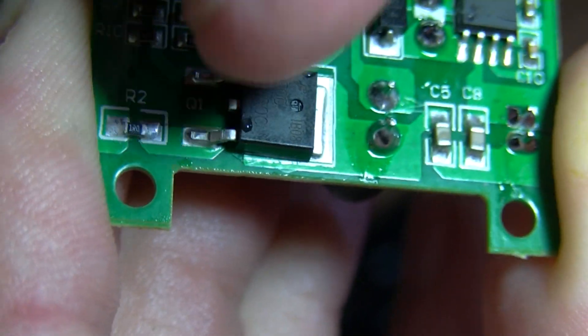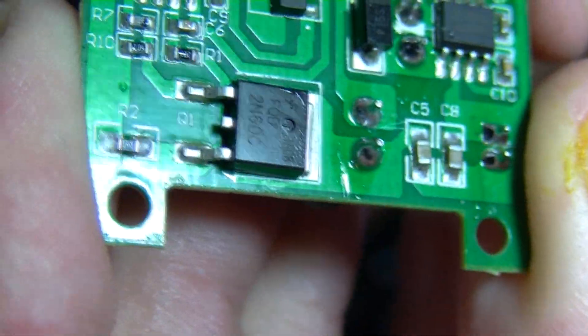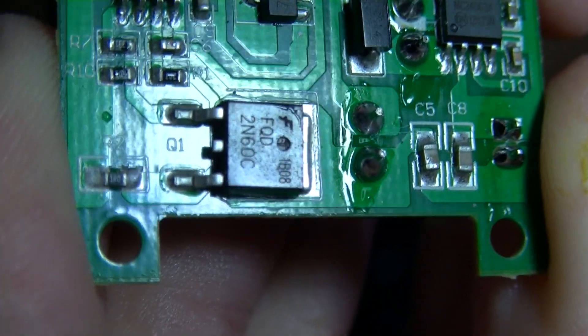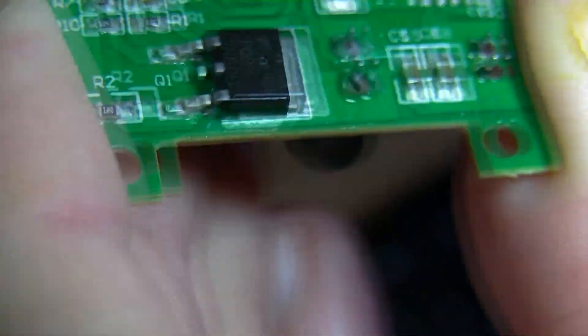It says Q1 there — Q normally means transistor, but that might be a voltage regulator. I'll try and get the number. I think most of these chips still have numbers on them.